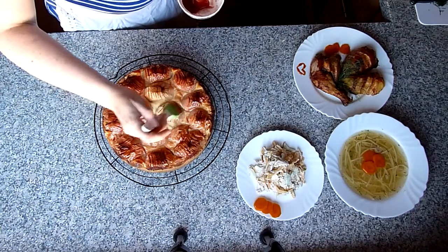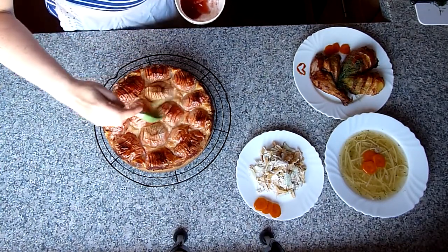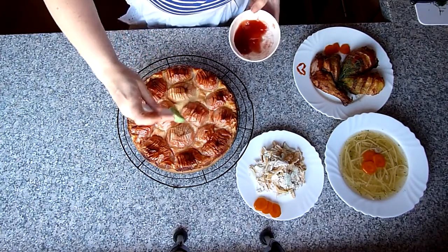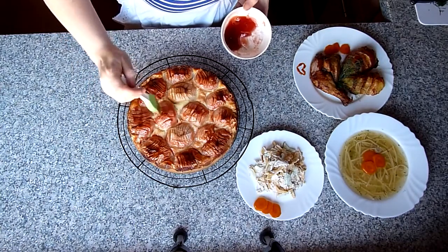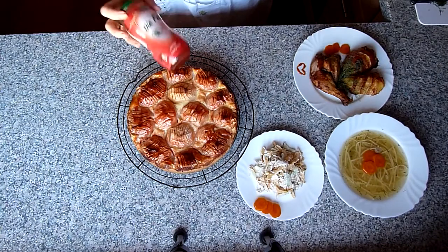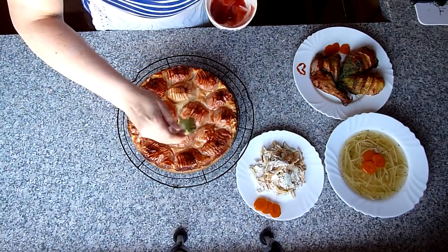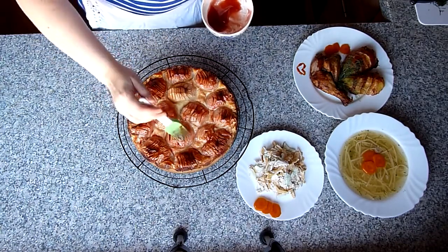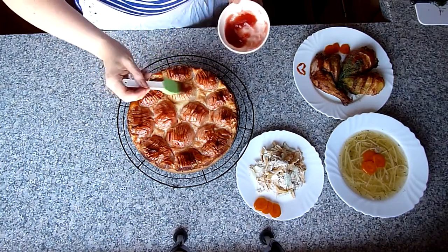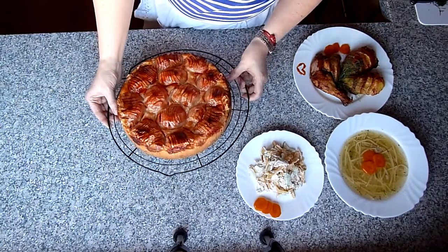Den Apfelkuchen habe ich rausgeholt. Jetzt den noch heißen Kuchen mit Konfitüre bestreichen – egal welcher Konfitüre. Ich habe Erdbeer-Konfitüre. Wenn eure Konfitüre nicht so flüssig ist, tut sie in den Topf, schmelzen lassen und dann die Äpfel damit bestreichen – dann glänzt es so schön. Man braucht grob circa zwei Esslöffel Konfitüre.